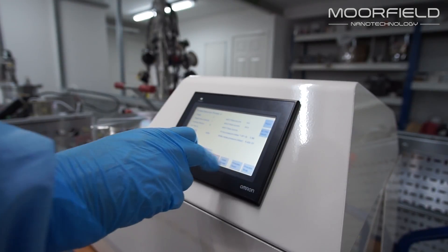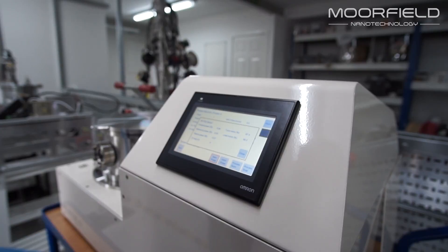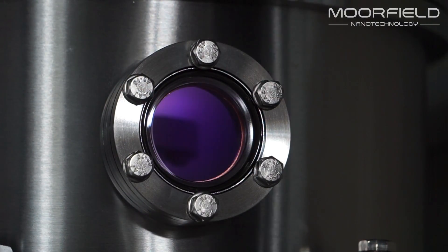During processes, substrates are exposed to uniform low-power plasma across their surface. Controlled gas mixtures allow for different plasma chemistries depending on the substrate material and process application. Both manual and automatic operation are possible.